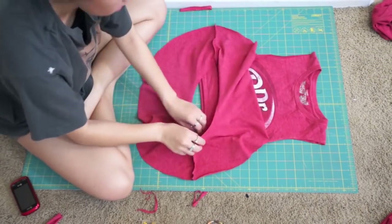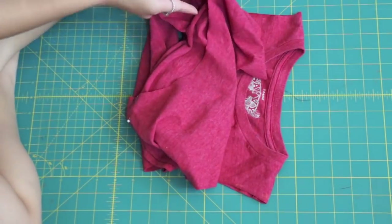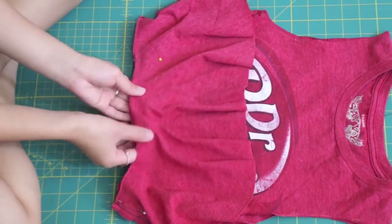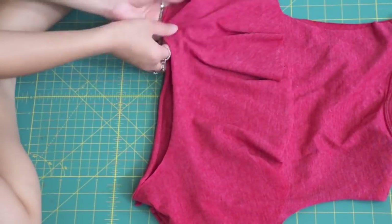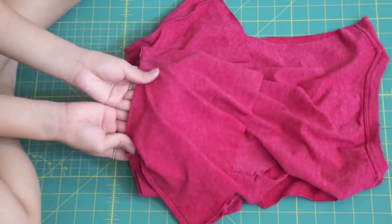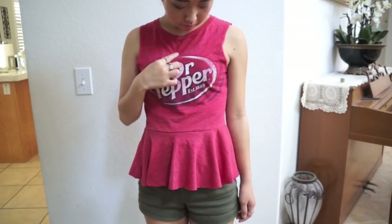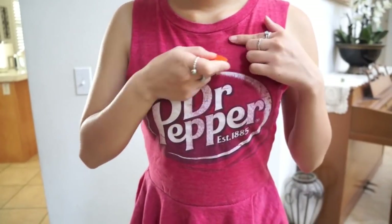Lastly, pin the circle skirt to the top and make sure to match up the side seams. You can leave your shirt like this, but I decided to cut off the neckline for a more summery tank top look.